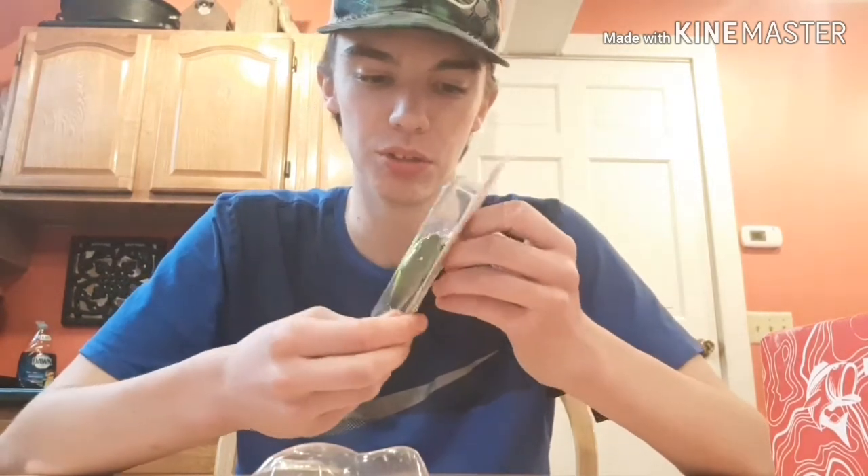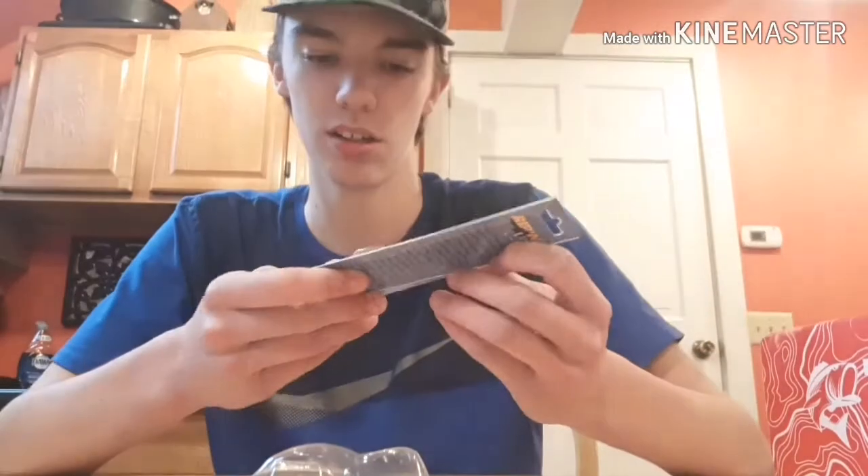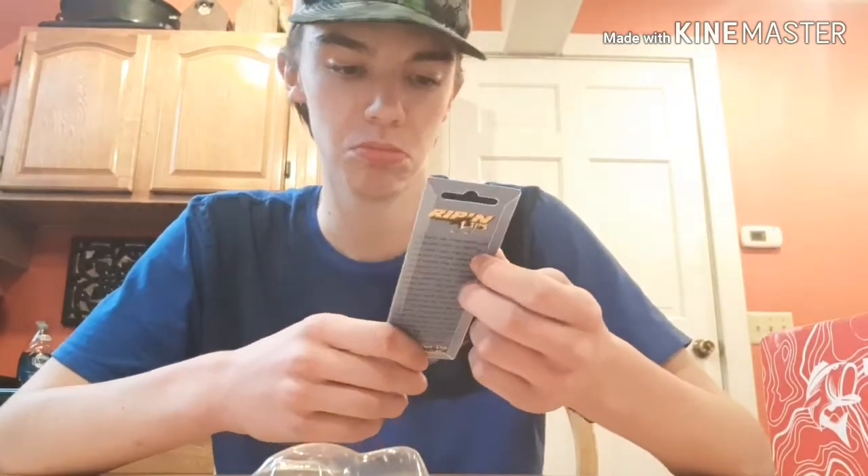It doesn't say how far it dives down — probably to a foot or something like that. Nice little crankbait though. Next we got a nice little spoon. Haven't used something like this in a while — it's a Daredevil style spoon, kind of like a blue tiger stripe. Pretty cool, made by Rippin Lips. Half ounce.